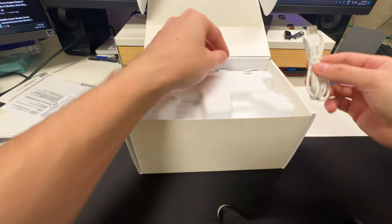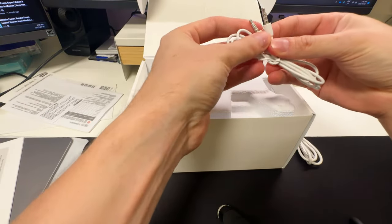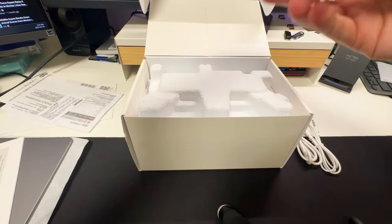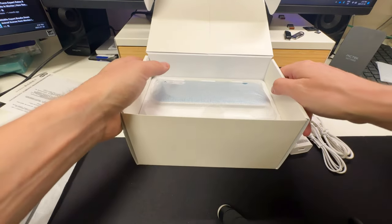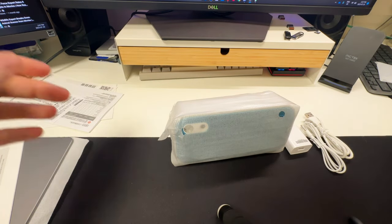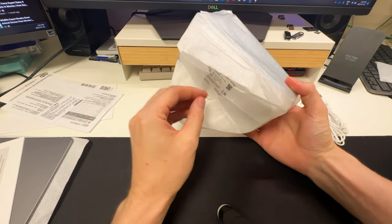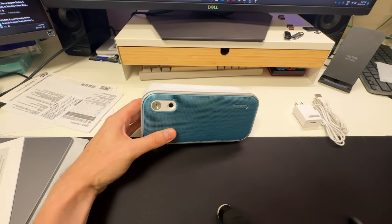In the box we get a USB-C cable and a 3.5mm headphone jack, so you can do Bluetooth or direct wired. We get the power cable as well. The device itself is actually littler than I thought it would be from the box, but it has a lot of weight to it. Typically if something feels suspectfully light, it's not necessarily good — but this feels premium.